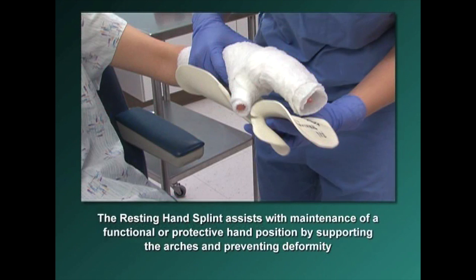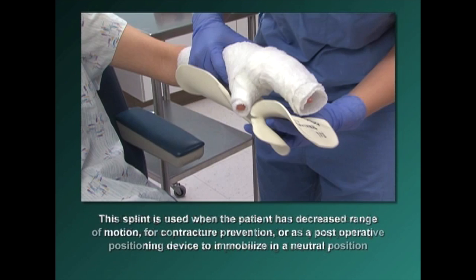This splint assists with the maintenance of a functional or protective hand position by supporting the arches of the hand, as well as preventing deformity. This splint is indicated when the patient has decreased range of motion for contracture prevention or as a post-operative positioning device to immobilize in a neutral position.